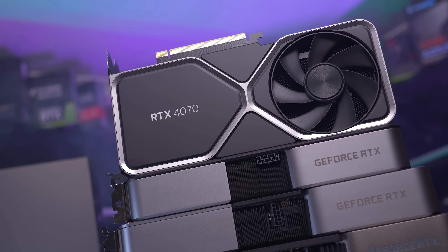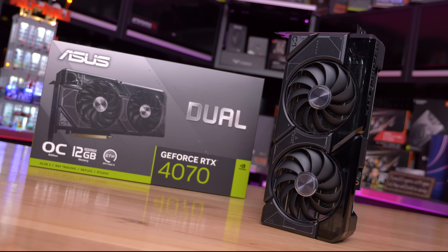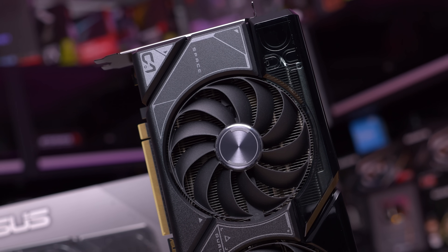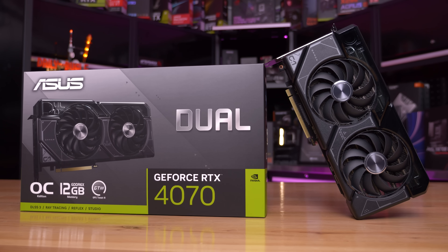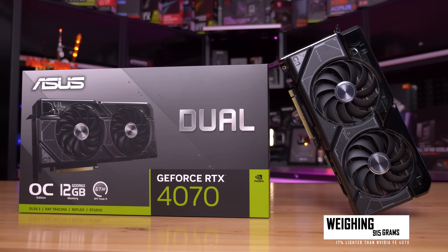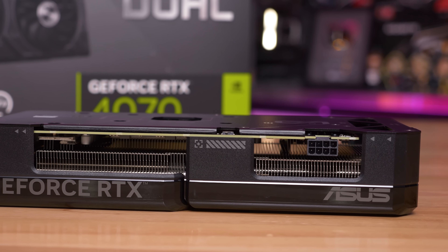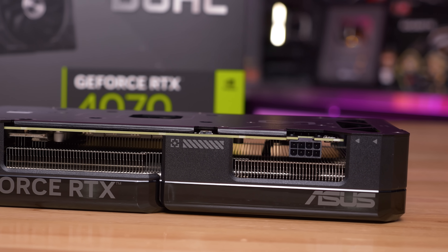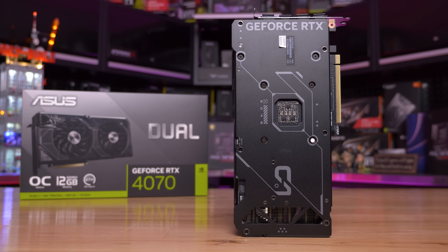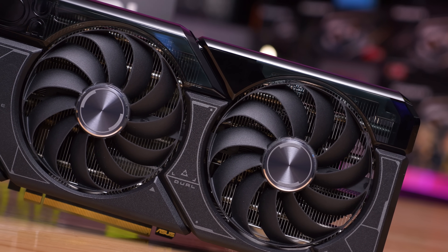One graphics card that is a lot easier to find online is the ASUS RTX 4070 Dual OC and it can be purchased down under. It's an MSRP model which means it costs the same $600 US as NVIDIA's FE version and when compared to many other partner models the dual looks very compact but it's actually much taller and even longer than NVIDIA's FE model. That said it is 17% lighter at 915 grams. ASUS has opted not to use the 12 pin high powered connector and instead has stuck with the more traditional 8 pin connector. This is the same configuration that almost all other custom RTX 4070s have gone with. As the name would suggest this is a dual fan model and ASUS hasn't included dual BIOS functionality.